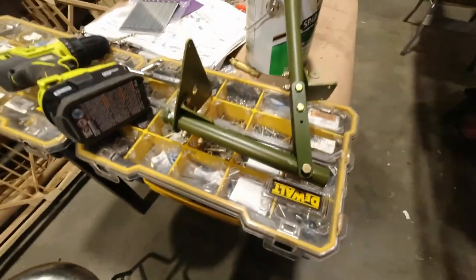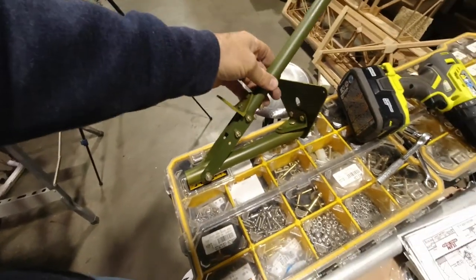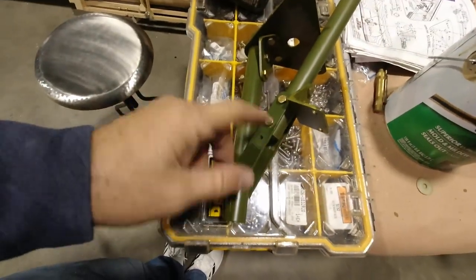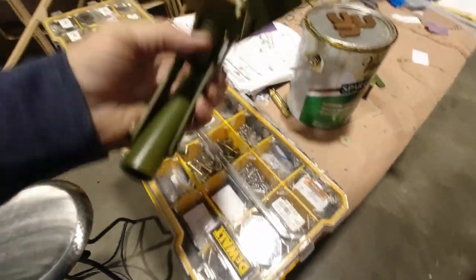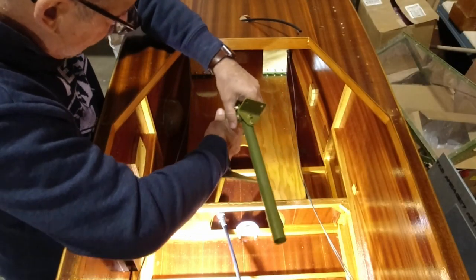I got my stick assembly all put together. It took a little while to get everything correct — I had the brackets backwards the first time because everything didn't line up perfectly. Now I'll get this assembly in the airplane. I need to get this situated and I'll need some additional light. Let's get this down in here.